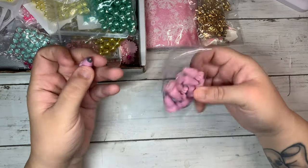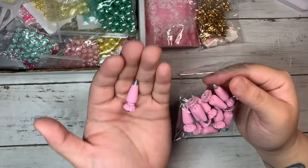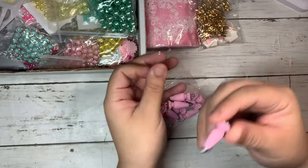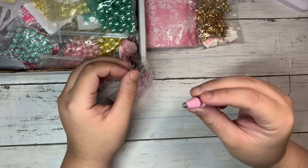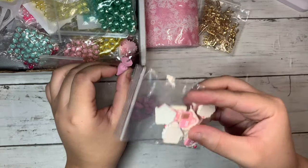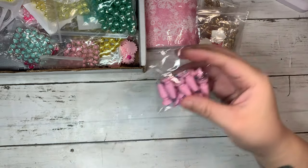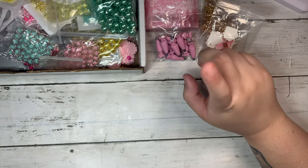I'm pretty sure you guys have seen these all over YouTube — they are the pink frosting. I thought this would be really cute to add to the Christmas project. I do like the shade of pink, but I kind of wish they were more like the gingerbread house color. They're super cute and they also have them in different colors — I think blue and yellow.